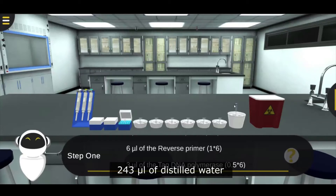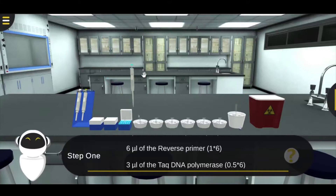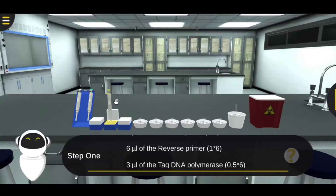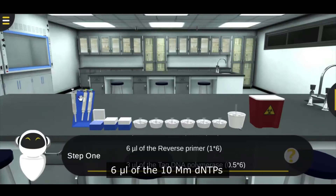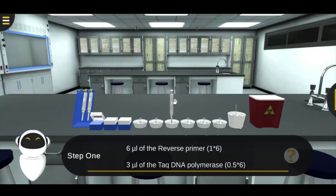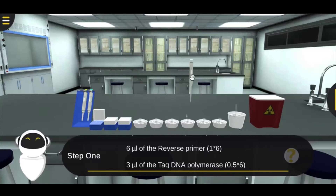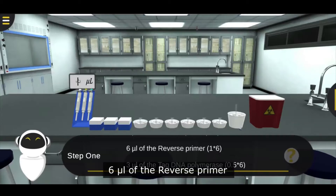Add 243 microliters of distilled water, 30 microliters of the 10X PCR buffer containing MgCl2, 6 microliters of the 10mM dNTPs, 6 microliters of the forward primer, and 6 microliters of the reverse primer.